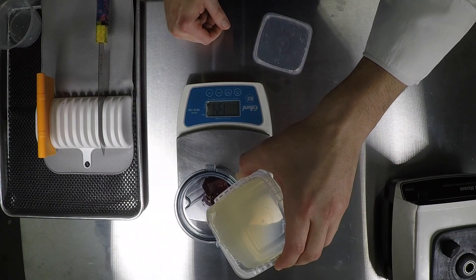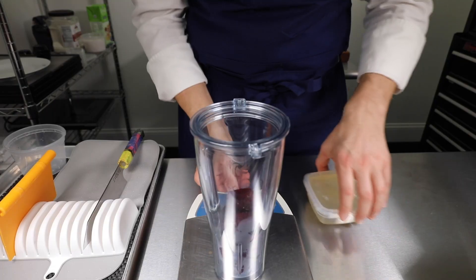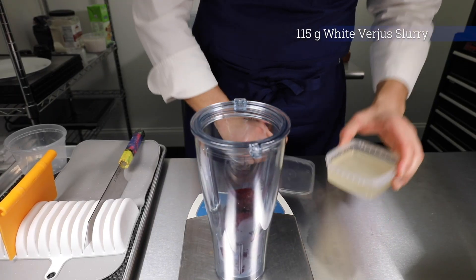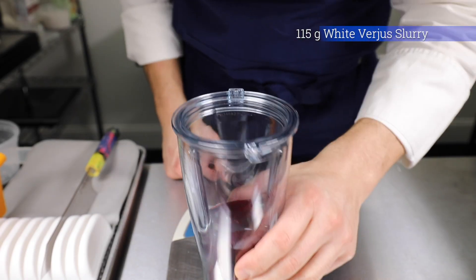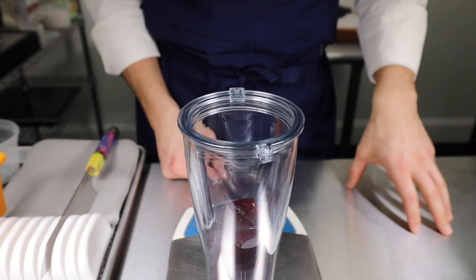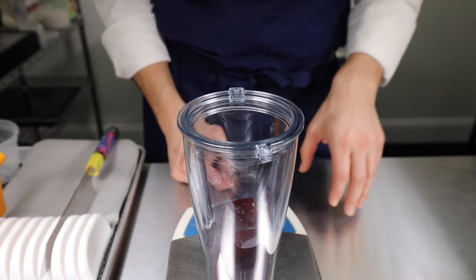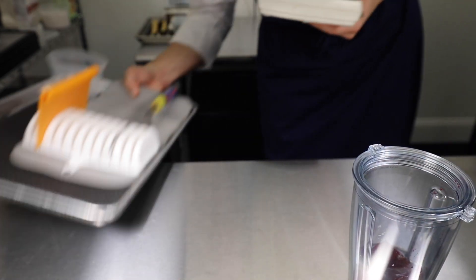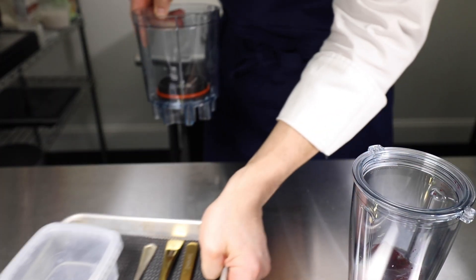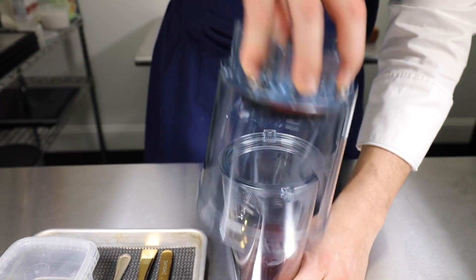We're going to add an equal part of xanthan gum and white verjus slurry. We have 115 grams of beets and 115 grams of verjus slurry — that's going to take us to 230 grams. So we don't need the scale any longer. Moving the tools, I'm going to switch over to my next set of tools and my little smoothie cup.